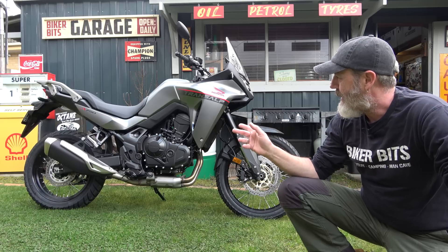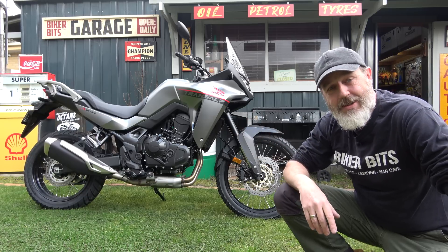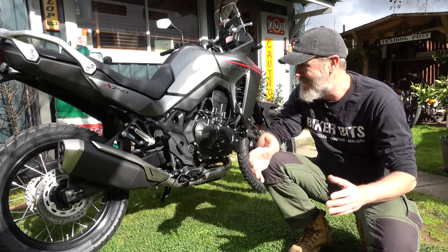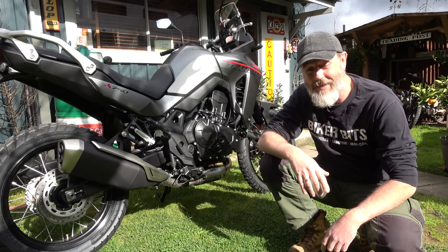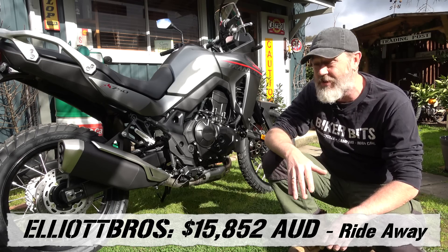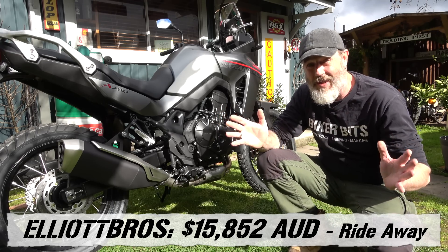They brought this out in the UK and it's only just started filtering into Australia. I tell you what, it's one of the bloody best things about it — it's only $15,852 right away. That's it.